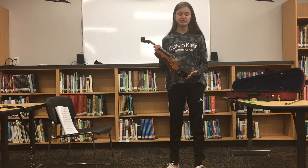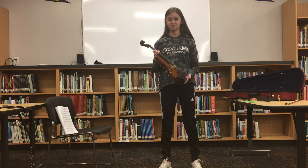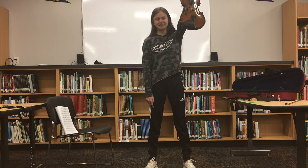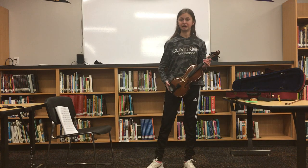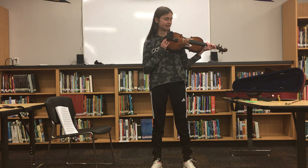Before you can begin playing, you need to know how to hold it. Something that my teacher has taught me is called the Statue of Liberty hold. To do this, you grab the violin by its neck like the Statue of Liberty, and then you bring it under your chin, like so. This is where it's going to go when you hold it. It's very important that you don't let it loose or make it slip.